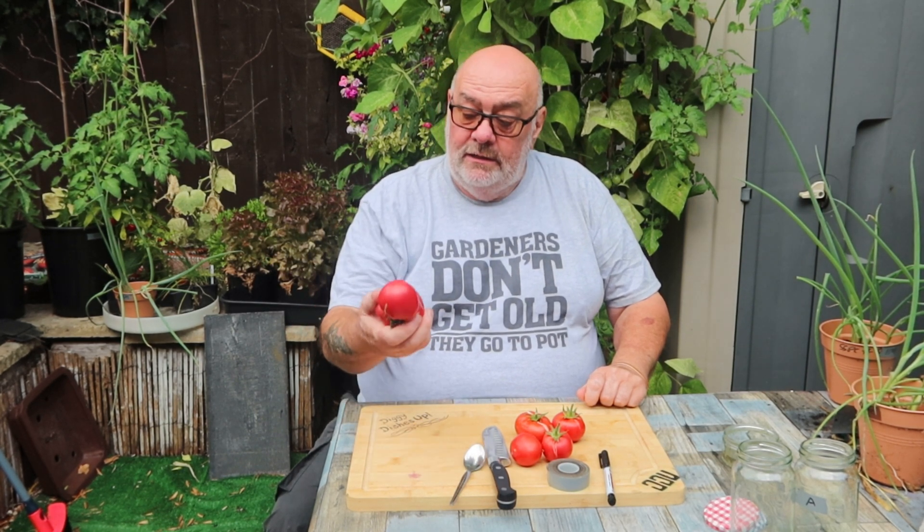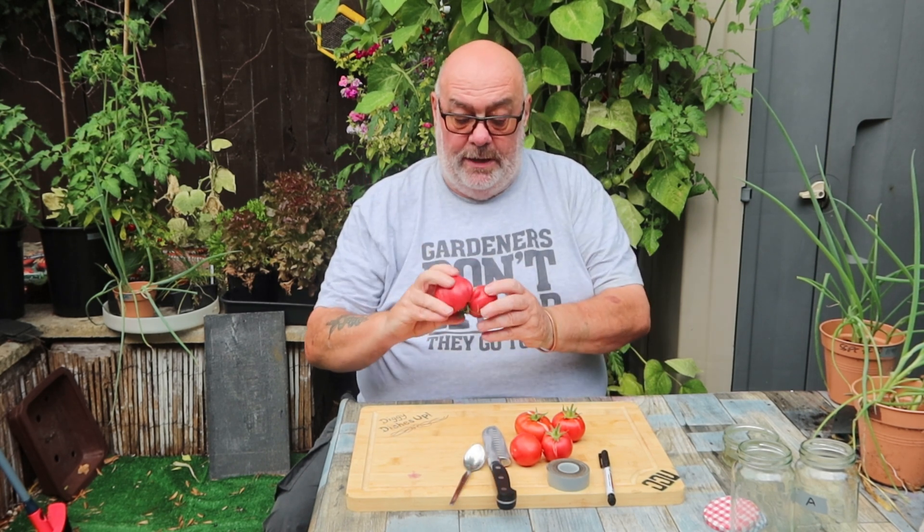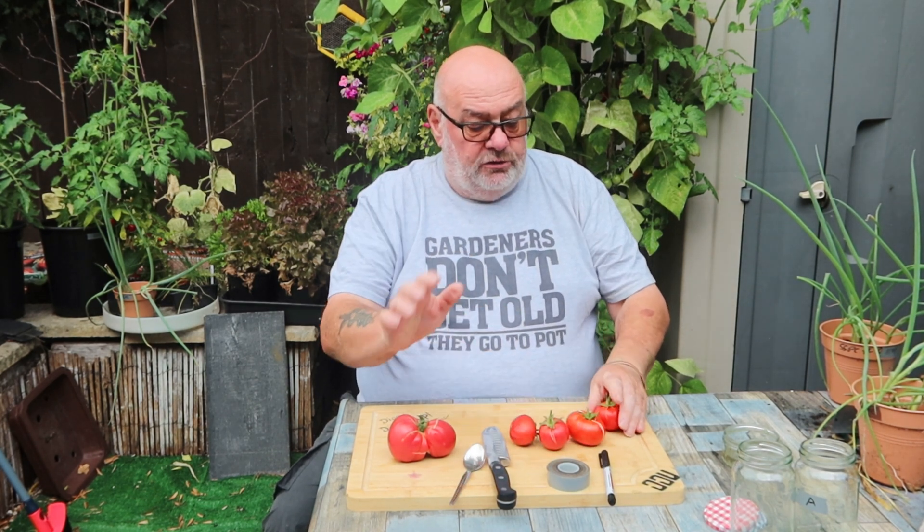Hey, alright guys! Going to be saving some tomato seeds today. I've got a split pink Brandywine and a selection of Heinz 1350s. I'm going to do it in two different ways. There are quite a few ways to save tomato seeds, but I find the fermentation process is probably the best.